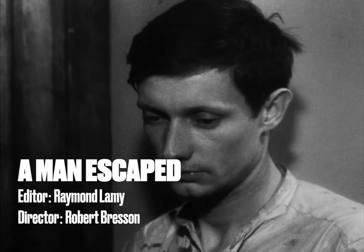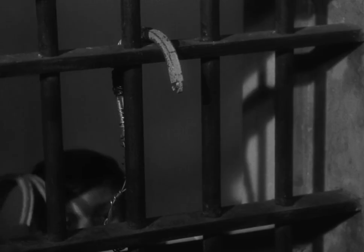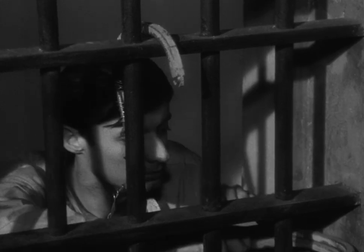There was Robert Bresson's 1956 A Man Escaped — the true story of a French resistance fighter who breaks out of a German prison in France.